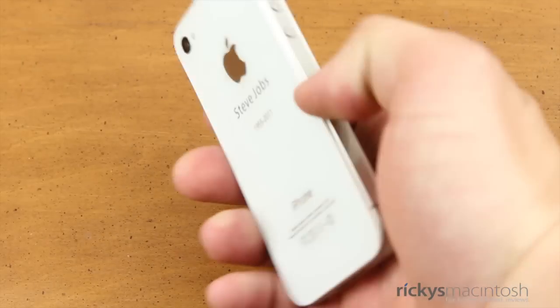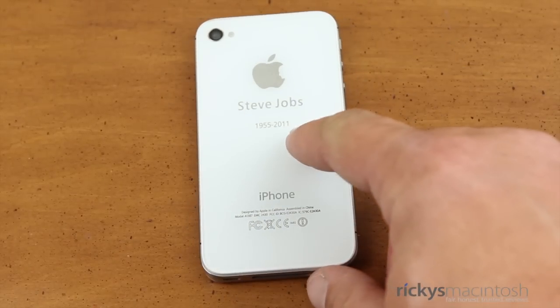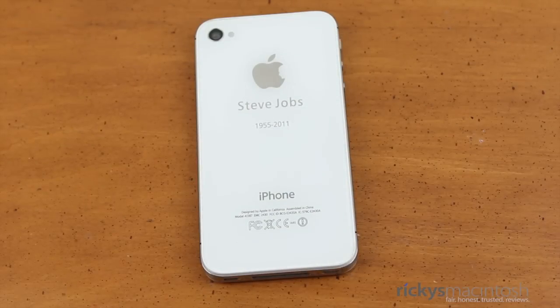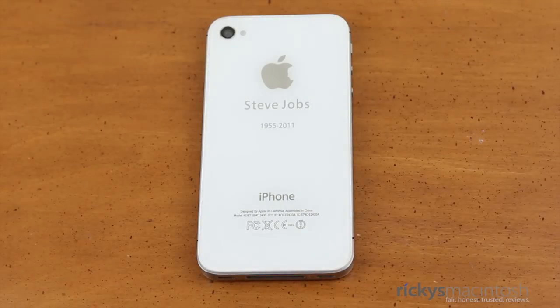So let's flip the phone over and take a look here. As you can see, it has Steve Jobs' name, his date of birth and date of death, and it also has the little Steve Jobs head in the Apple logo itself. This is just a really cool, really unique way of paying homage to Steve Jobs, because he was one of the greatest innovators of our time. What greater way to show your appreciation than to have his name and dates on your iPhone.